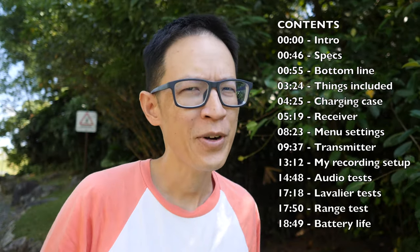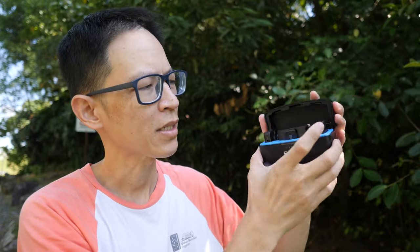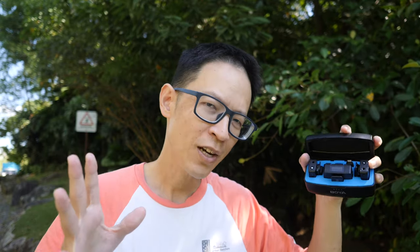Hey everyone, today I have another wireless mic to review - the Boyam mic. This is a wireless mic system that can be used with mirrorless cameras, iPhones, Android phones, tablets, and even computers. This review is going to be a bit long, so if you want to save time you can use the timestamps to jump to different sections, or just read the text review I have already written on my blog - links are in the video description below.